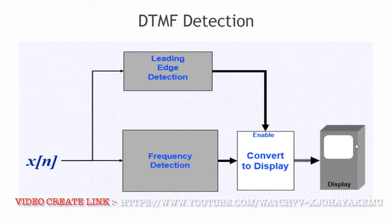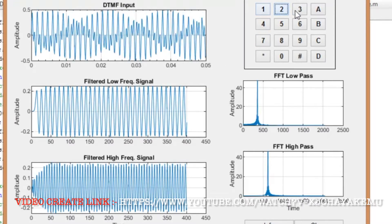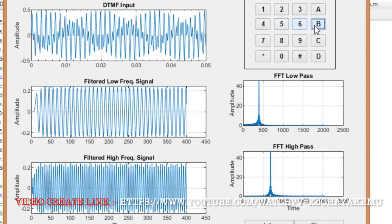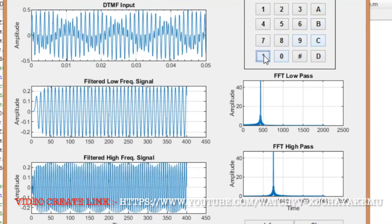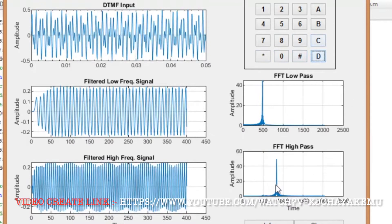This is the DTMF detection. Suppose if you give any input, the frequency is converted and displayed. This is the graphical form — when you place any key, the DTMF generates different frequencies in the form of low pass and high pass. When you press this key in the video, you can see different frequencies being generated — it is not the same frequency. I hope you understand how DTMF works.